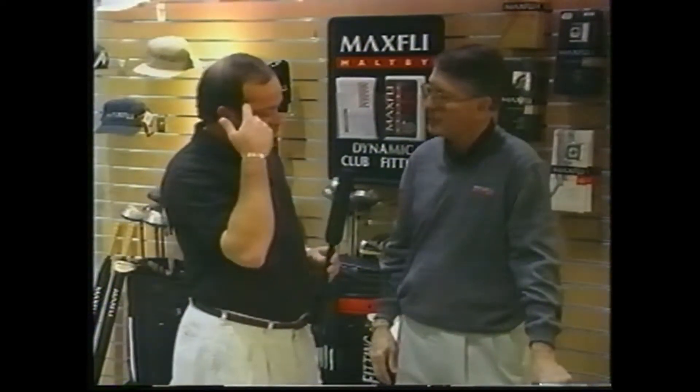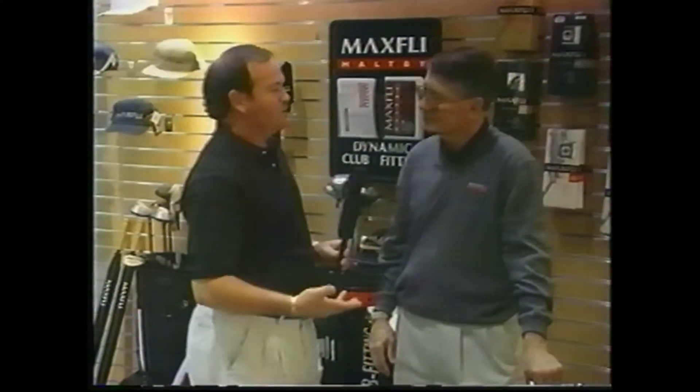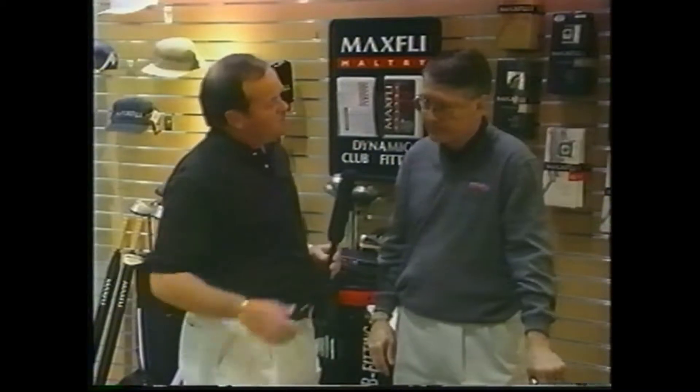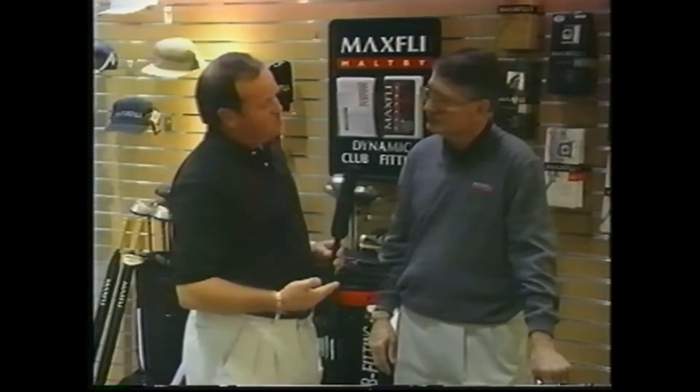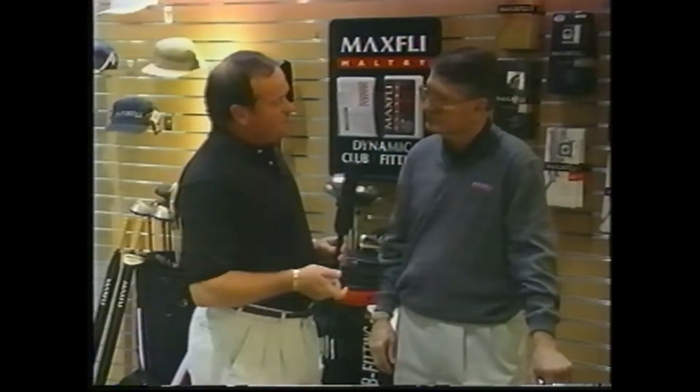A lot of people, when they buy a set of clubs — whether custom fitted or off the rack, just like a suit — they'll have to do something to them. I found out my shafts are a little too long for me, so I have to choke down a little bit. A lot of people don't realize that the trajectory of the ball is determined by the length of the shaft.